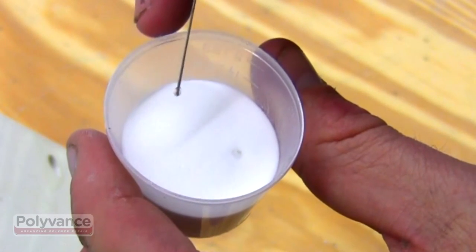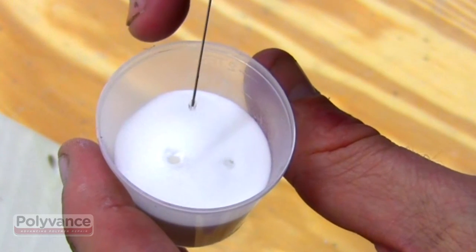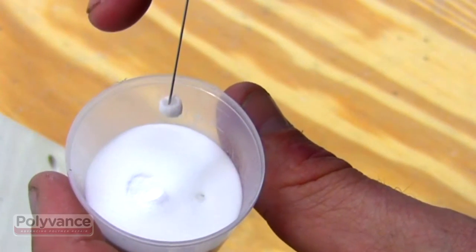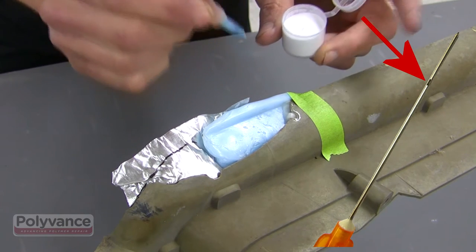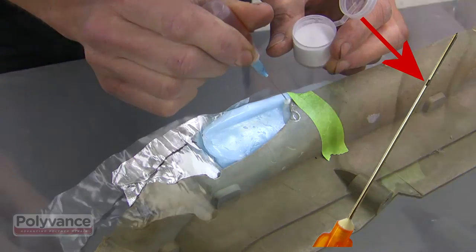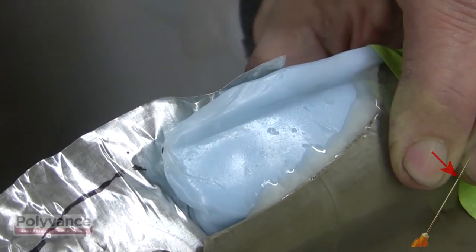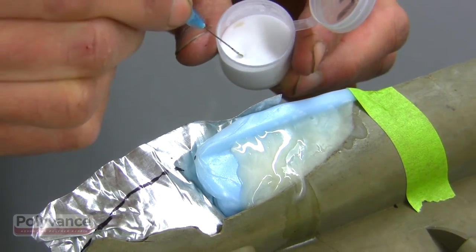The technique to apply PlastiFix is shown here in slow motion. Squeeze two or three drops of liquid onto the powder, then use the tip of the needle to stab the ball of liquid and powder. The hole of the needle is on the side of the needle, not at the tip. When you transfer the ball of liquid and powder to the pattern, give the bottle another squeeze. The liquid will run down the side of the needle and wash off the ball. Continue using this method until the mold is filled with PlastiFix.